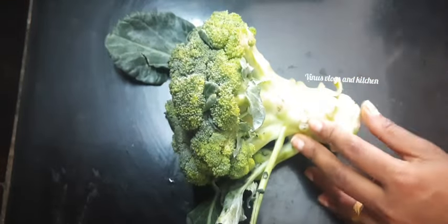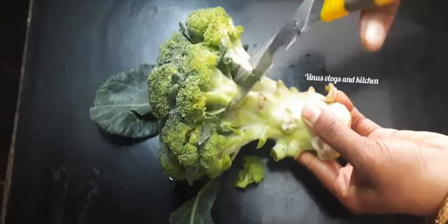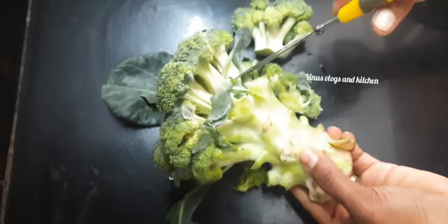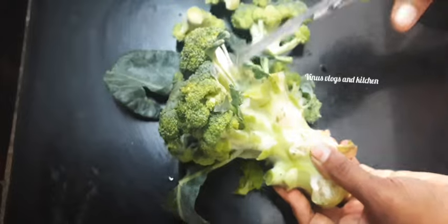This recipe is made with broccoli. This recipe is full of vitamins, calcium, iron, fiber, and antioxidants.